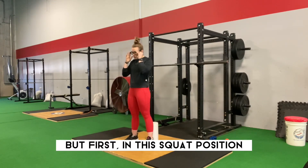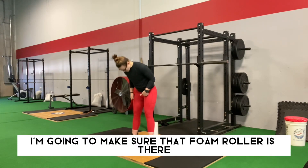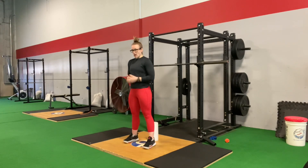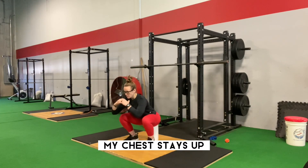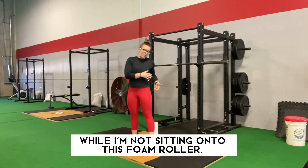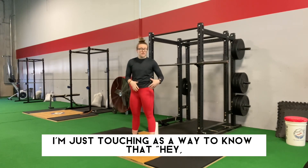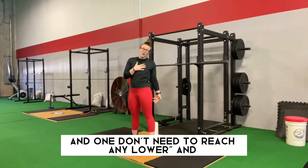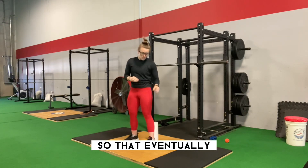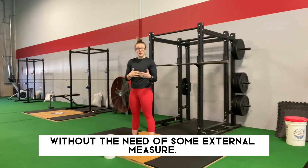In this squat position, my feet are about shoulder width apart with my toes slightly angled out. I'm going to make sure that foam roller is there and lower down into the bottom of that squat and stand back up — opening my hips as I sit down into it, chest stays up, and stand back up. It's important to note that while I'm not sitting onto this foam roller, I'm just touching it as a way to know I have reached the bottom of that squat, so I can solidify that point in my mind and eventually perform a high-quality bodyweight squat without the need of some external measure.